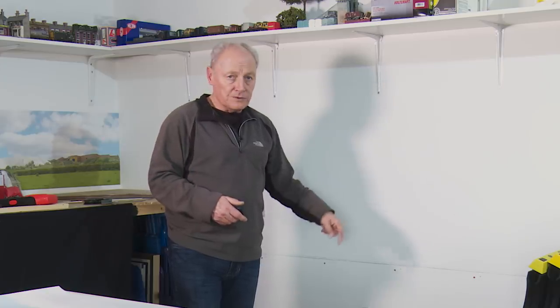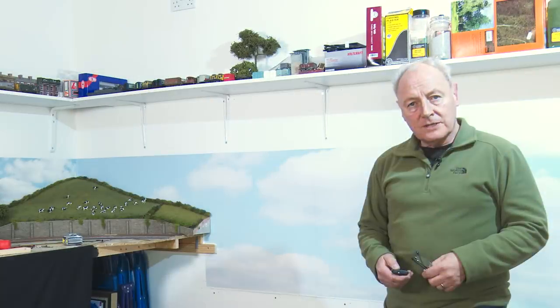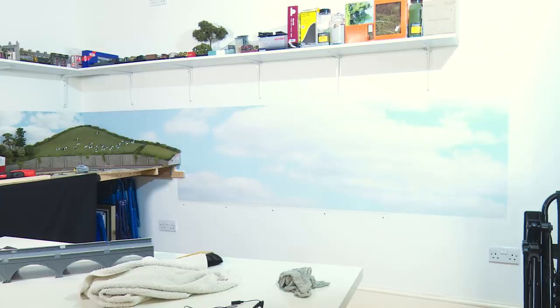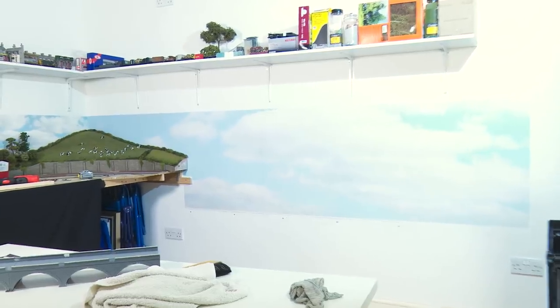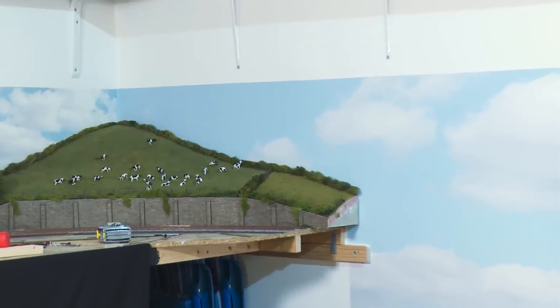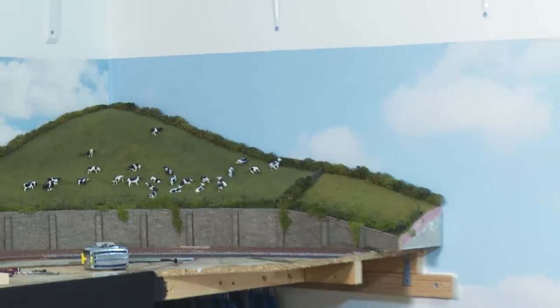It's now 24 hours later, and as you can see, the back scene's on. From a distance it looks okay, and the match in the corner, now I've put the hillside back in, isn't too bad at all. All I need to do is just pop a tree in the top corner and it'll look okay.